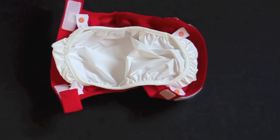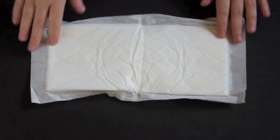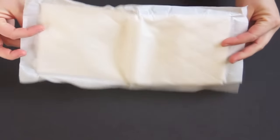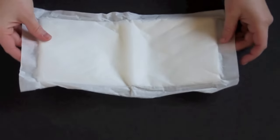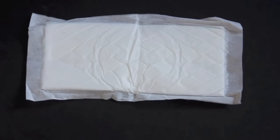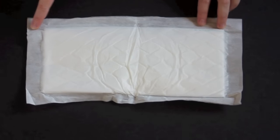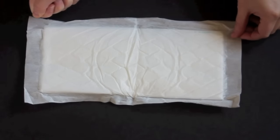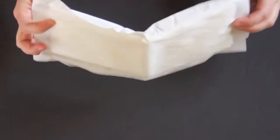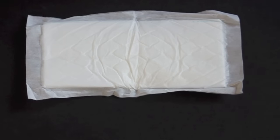You have two options for inserts in this diaper. There are the G Refills, which are the disposable inserts. They're made out of cellulose, fluff pulp, and super absorber. They are 100% biodegradable and you can actually flush them right down your toilet. To do so, there's a dotted line across the insert. You just tear it there, shake out the inside, put everything in the toilet, give it a good stir, and then flush it away.